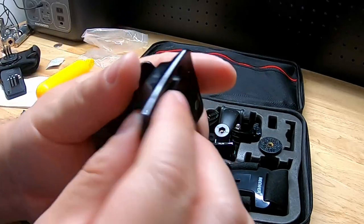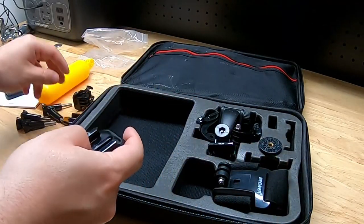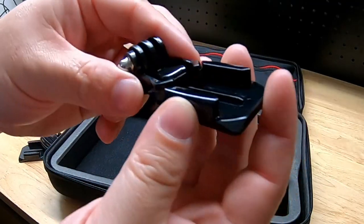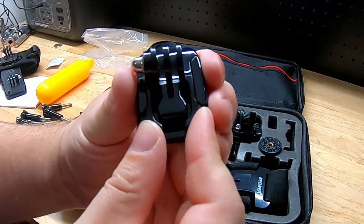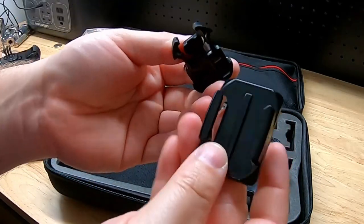There might be some sticky mounts somewhere that allow you to attach things to surfaces. Here's an instance where these clips work — you just slide it in and it locks into place, then push the sides out to remove it.